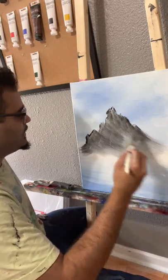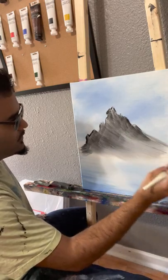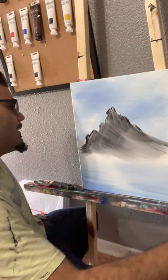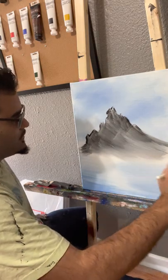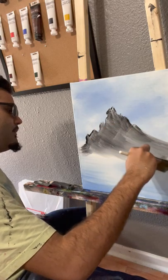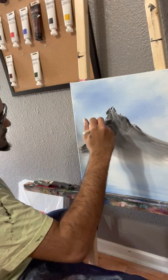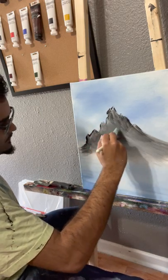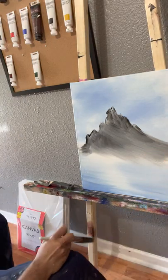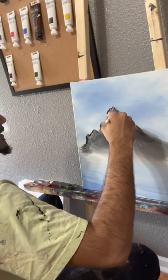The liquid white is picking up the black, turning it kind of grayish. Just kind of come back and lift up. My crazy mountain outline is pretty much done.